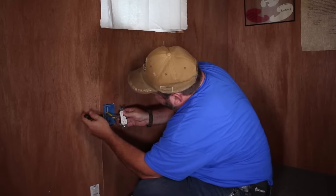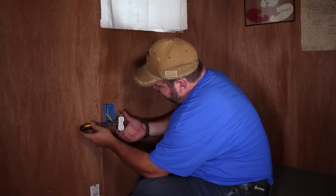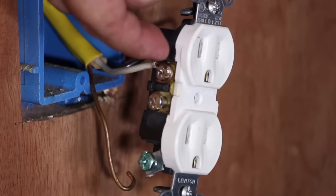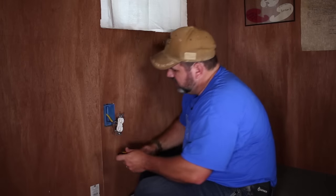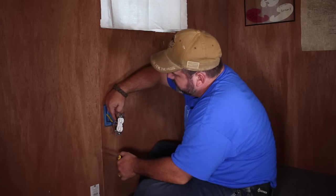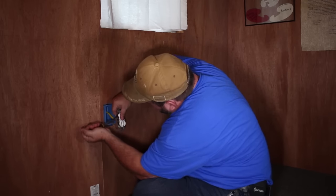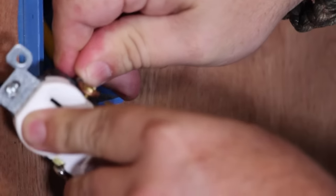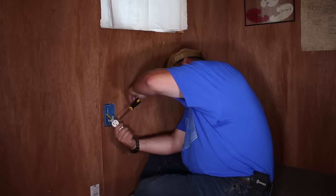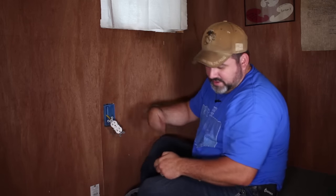One thing to keep in mind: make sure your loop goes in the correct direction. When you're tightening this screw, I'm spinning the screwdriver clockwise. As the screw tightens down it's going to pull that wire around and hold it. If you had the loop going the other way, it would try to kick it out. This is just a good trick to make sure you get a solid connection. Do the other side the same way — since you're rotating the screwdriver in the opposite direction on that side, your loop has to go in the opposite direction too.